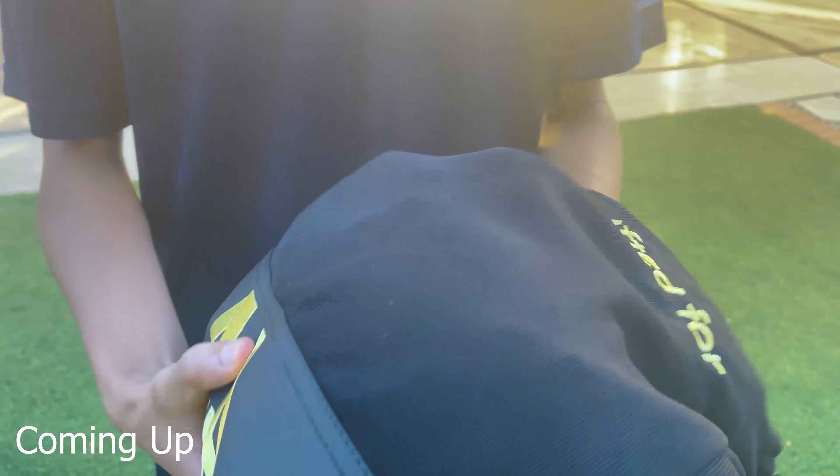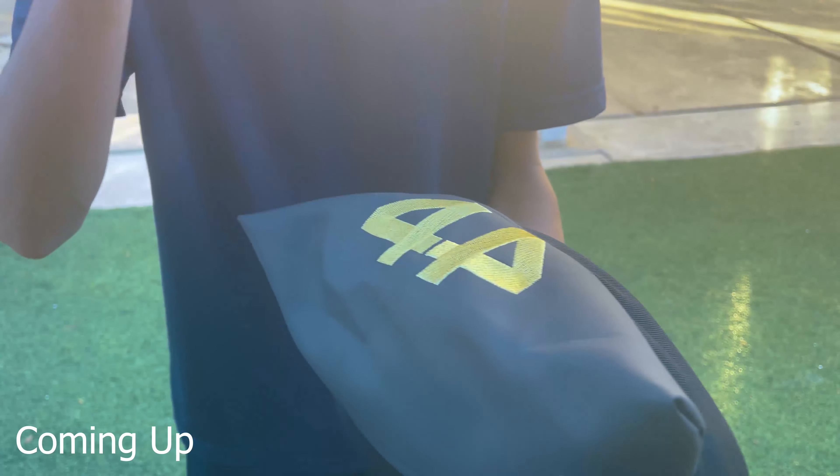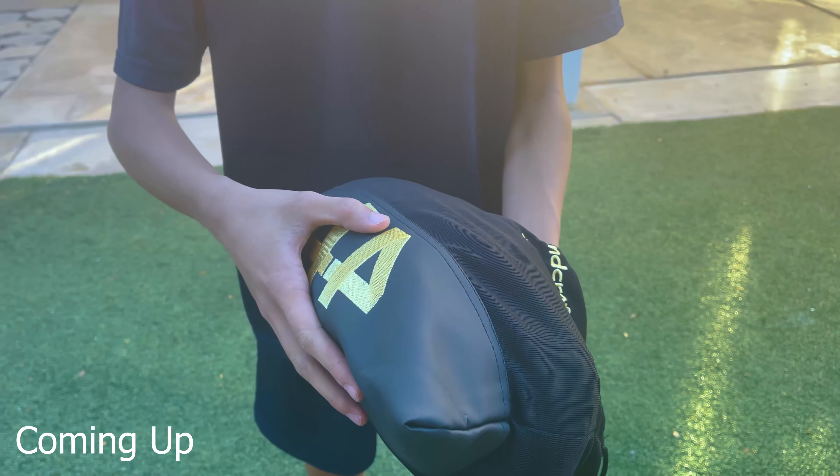Feels like leather on the bottom of this. It's gonna be for the big reveal. I have not seen it yet, so moment of truth. Oh my god.